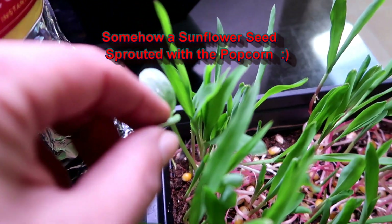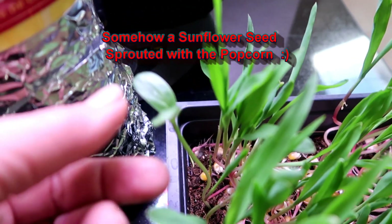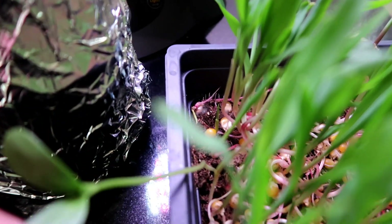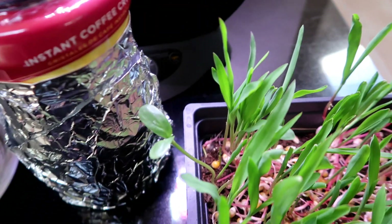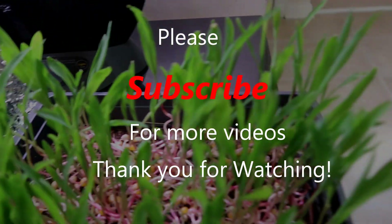That was an interesting experiment. It's fun looking around to see what I might try to grow or sprout with what I have on hand in my food pantry. I hope you enjoyed watching this video. Please comment below if you have any suggestions or experiences you'd like to share, and please subscribe if you like my videos — I appreciate the support. Thank you for watching. Bye!